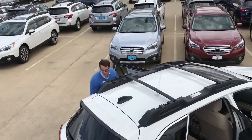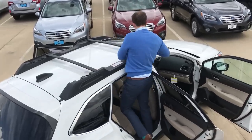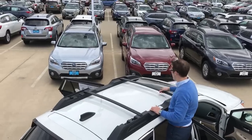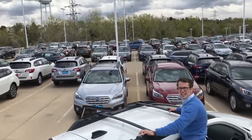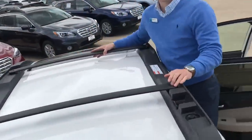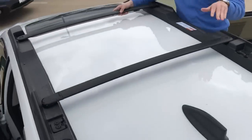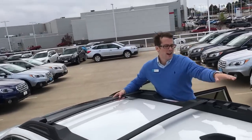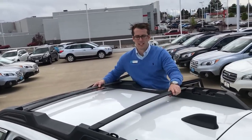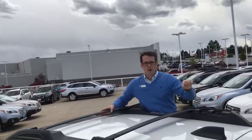Now I'm going to swing back over here again. Both of those are locked in place. Now you're going to see a second place where these can go over here. These spots right here allow you to extend this back a little bit farther in case you have a really heavy load you need to put up top and you want to dissipate the weight a little bit better. I'll show you how to do that.